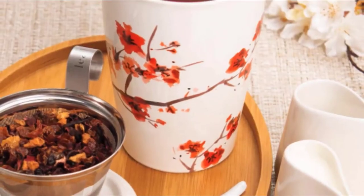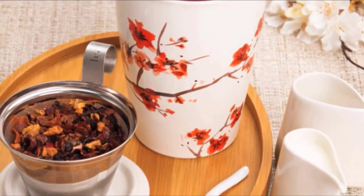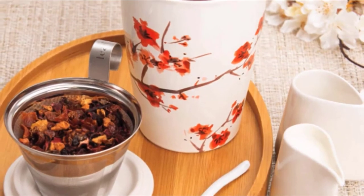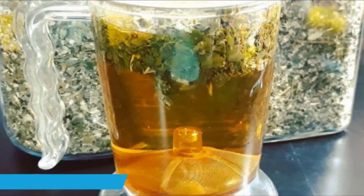Buyers comment that it's high-quality, easy to use, and helpful when you're on the go. They also write that the strainer is fine enough to keep tea leaves out of your drink, and you simply can't beat the look.